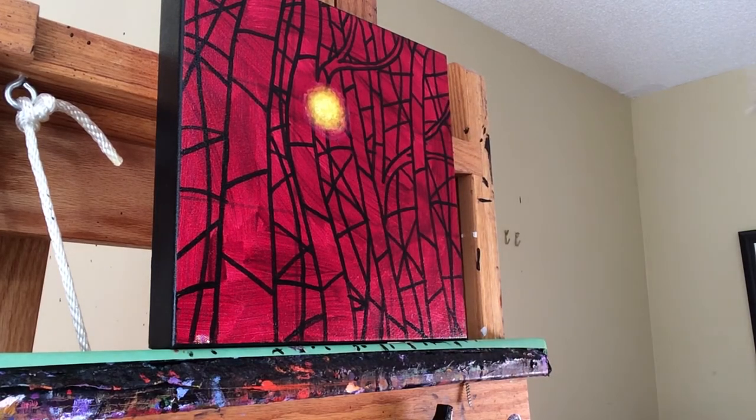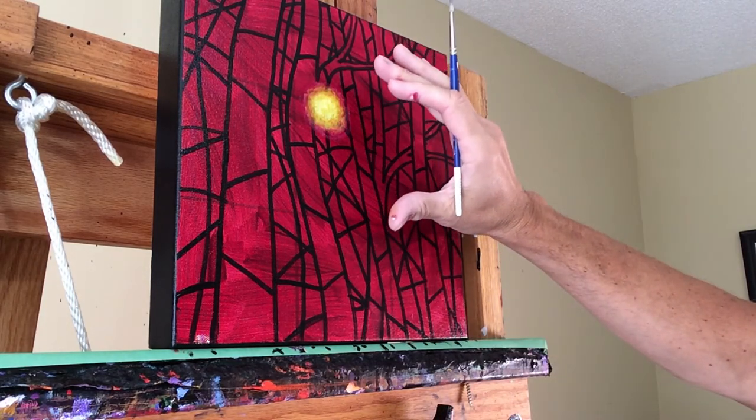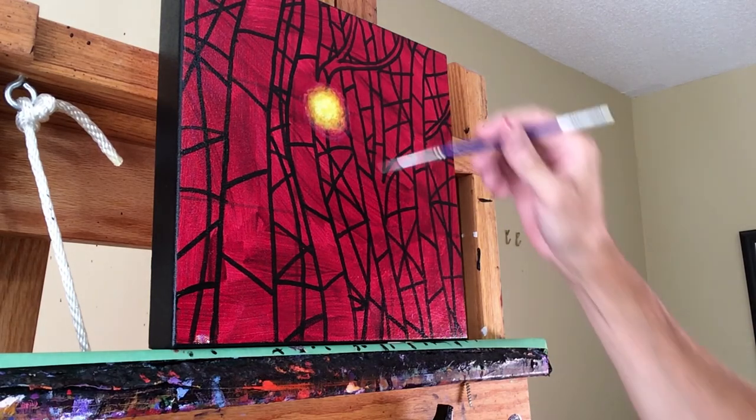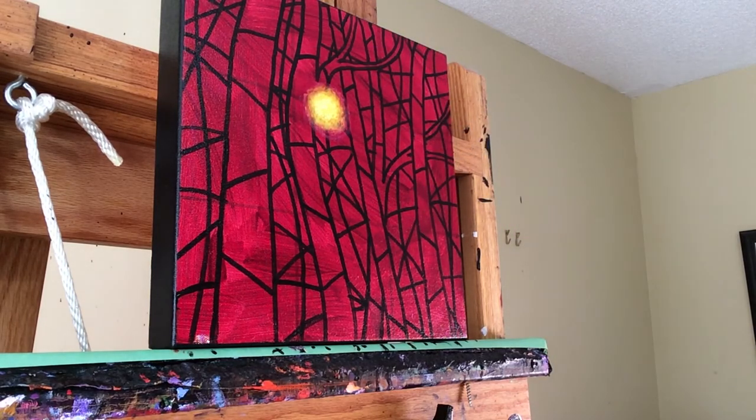That's given us the effect of the sun I want in the background. I'll let this dry and then re-wet the whole thing with water-soluble oil and come in and paint. I'll come back after I've done some of this to let you know how it's working.